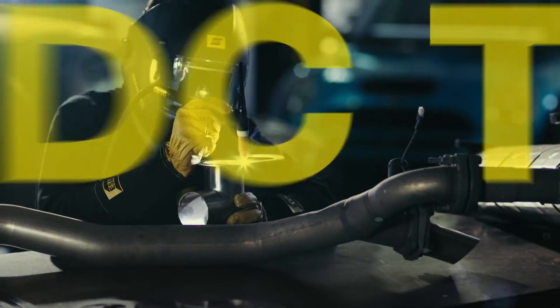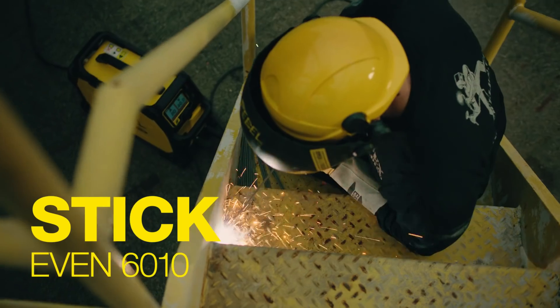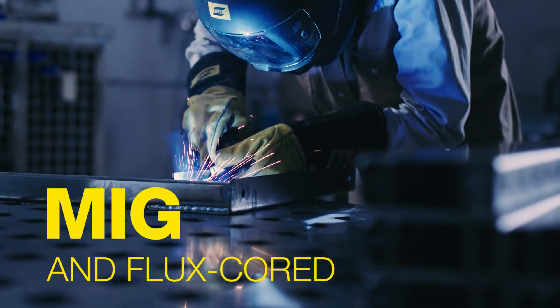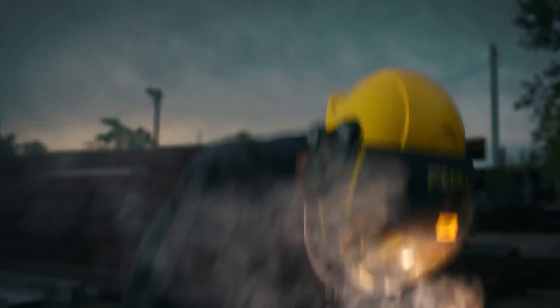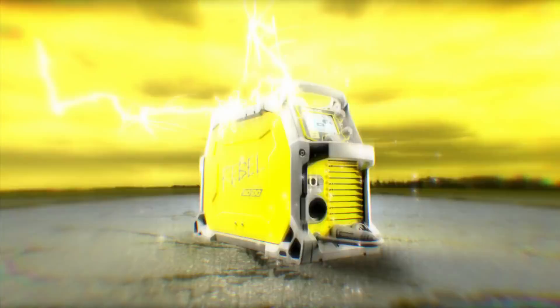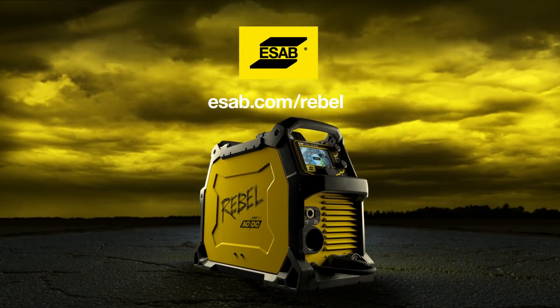With the first truly all-process machine of its kind, you can weld anything, anywhere. Because you're not one to back down from a challenge. And now, you'll never need to. Be a Rebel. Order the new Rebel 205 AC-DC today.